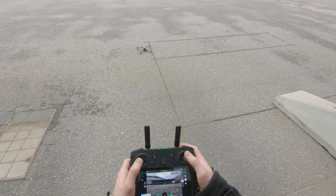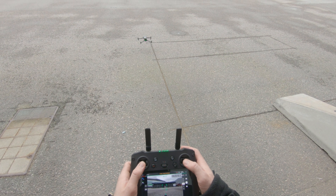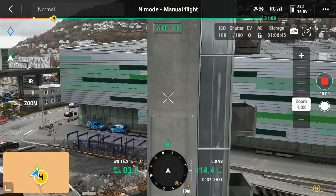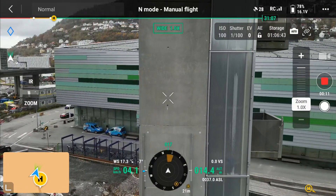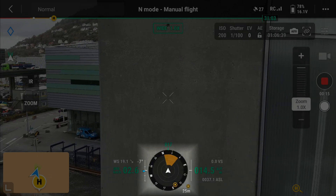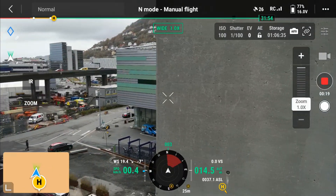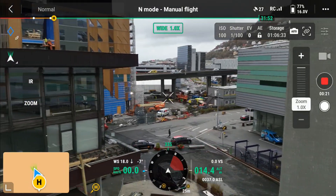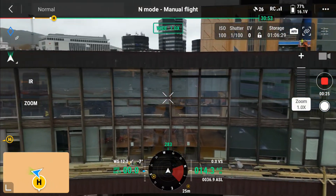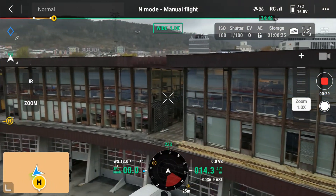The Mavic 3T comes with 360 degrees omnidirectional obstacle avoidance. Watch as I fly close to the training tower. You can see the radar at the bottom change first to yellow and then to red, indicating that I am close to something in front of the drone. Turning left, you can see that the radar changes accordingly. This makes this a very safe drone to fly if you need to fly in tight situations.